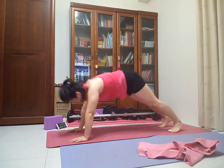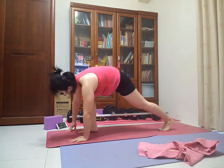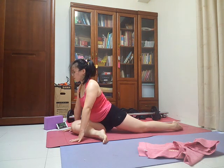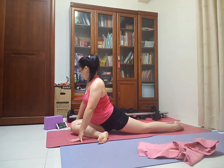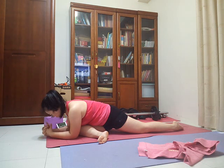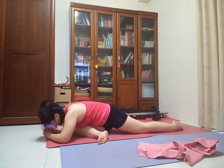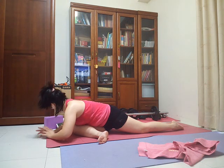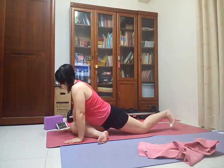Lift your right leg up. Come into half pigeon pose, bringing your shin toward parallel with the front of your mat, releasing your knee down toward your right wrist. Inhale, reach up through the crown of your head, getting length in your spine. Exhale, fold forward — rest your forehead on whatever you choose: a block, or your hands pulled forward. Breathe in. Hold here for three breaths. Step back up onto your hands and step back to downward facing dog. Take a couple of pedals through your legs, releasing that side.